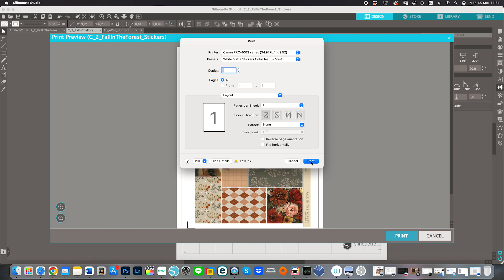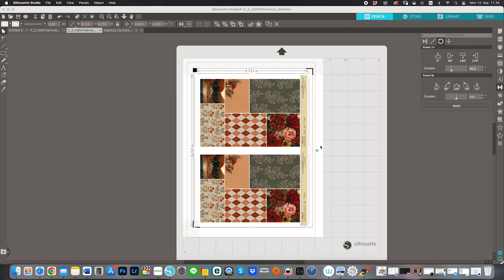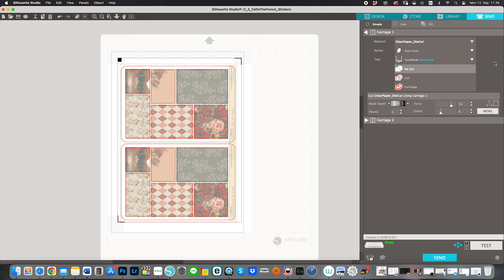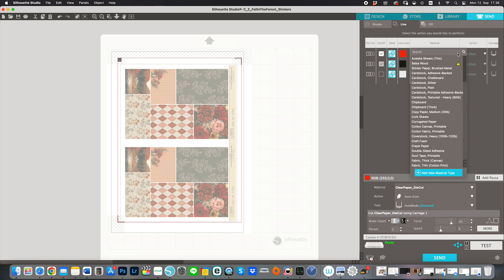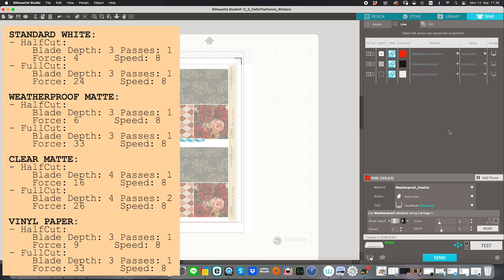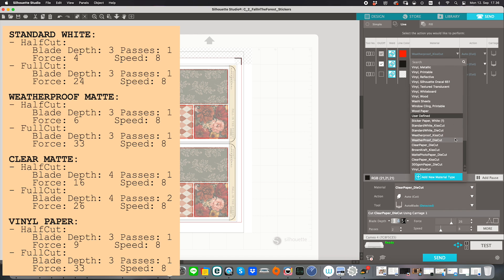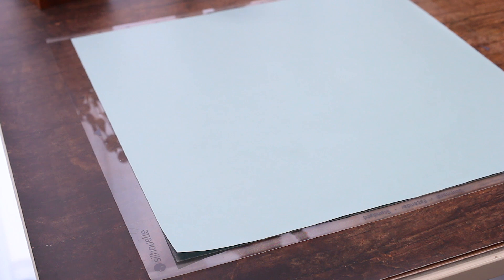After printing the images we go to the Send page of the program. I like to use the Line option where you can select a different cut pressure for each of the different colored lines. I'll leave all the blade pressure settings for the papers I use on screen. I always use the auto blade, which was the default with my machine. I also like to leave the speed setting pretty low because the Silhouette machine is already much faster than the Cricut, and the faster the speed, the more likely you'll get cutting errors.